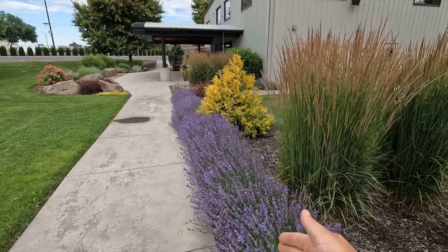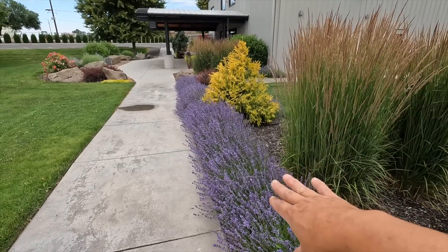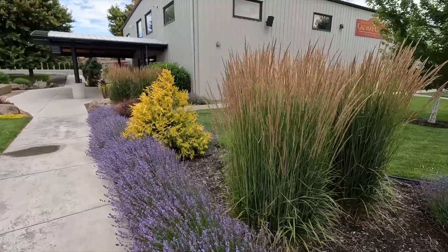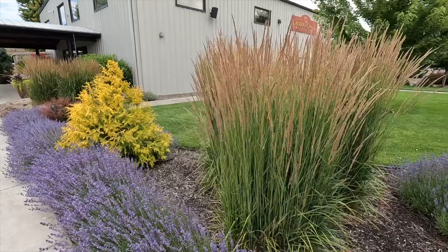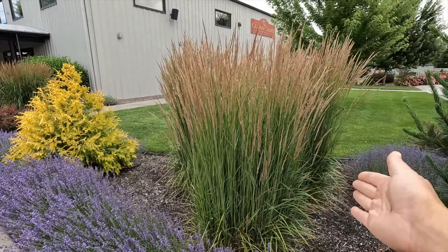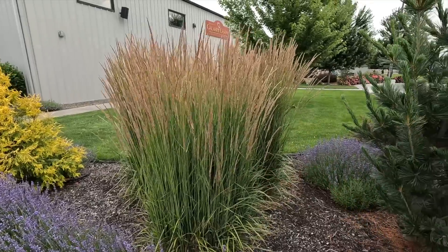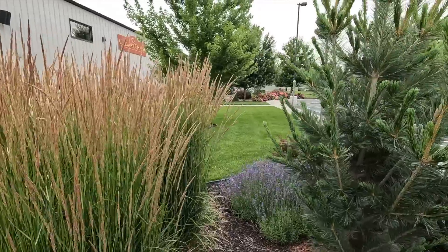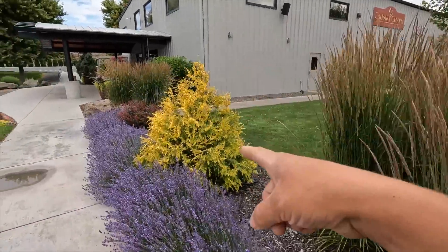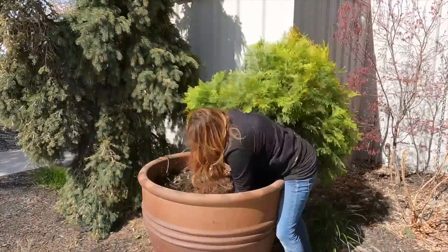Now this I think is a Munstead Lavender. It looks absolutely fantastic — we did not plant this but it looks so good. This is Karl Foerster Calamagrostis right there — an ornamental grass that stays really put, kind of clumps out, but it's just a beautiful upright structure and it doesn't tend to flop. There is a Vanderwolf Pine right here for an evergreen element, and then this is the fluffy Arborvitae that we transplanted out of one of these containers this spring.